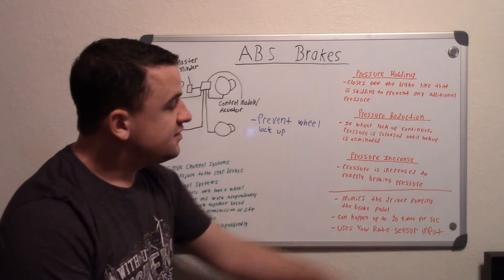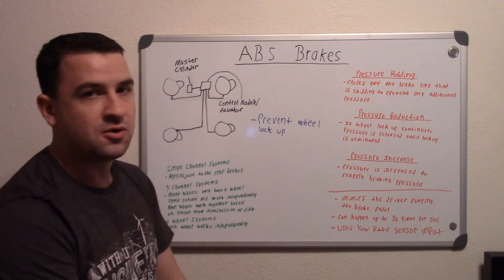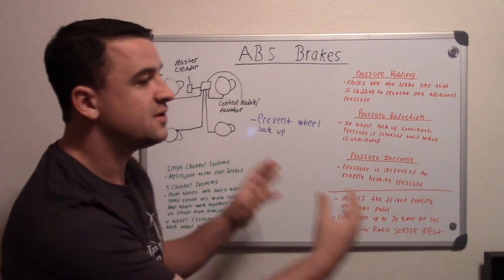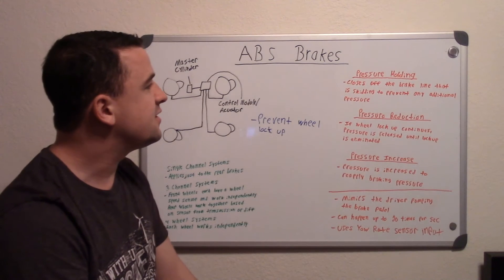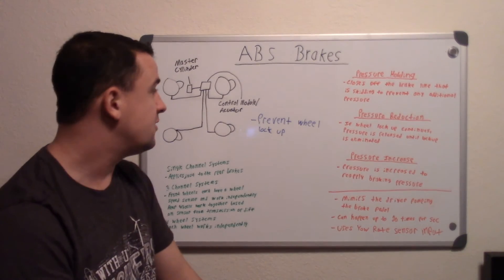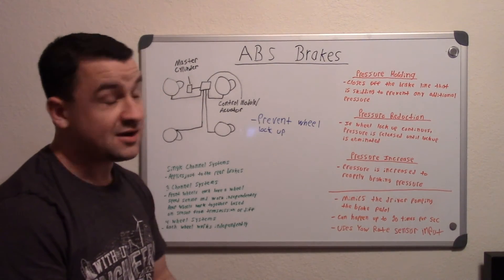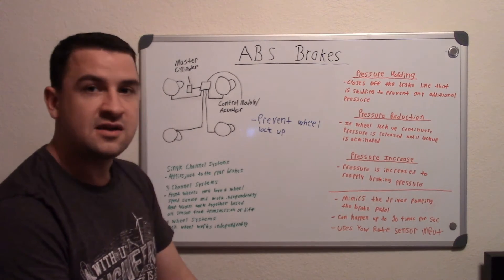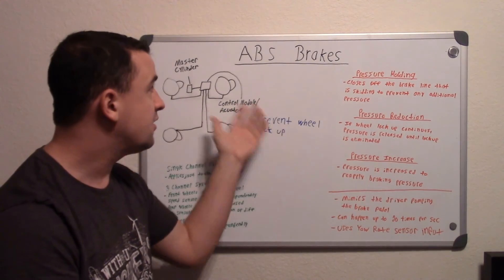ABS also uses input from the yaw rate sensor, which is essentially used to tell how your car is leaning. It's very important for stability control systems when coming around a corner — it measures how much vehicle weight is shifted to one side, so it knows which side to apply the brakes. This is also useful in ABS because if one, two, or three wheels are locked up, your car can tell that it's still moving. But if all of them lock up, the yaw rate sensor tells the system whether you've simply stopped or are still skidding, because if you're skidding your weight will shift forward and the sensor will detect that and trigger all of the systems.